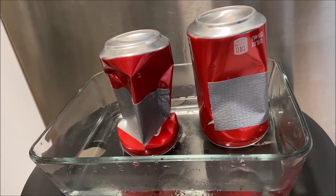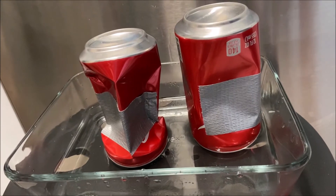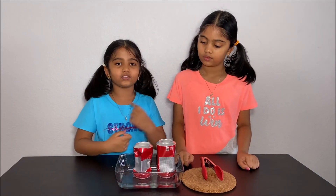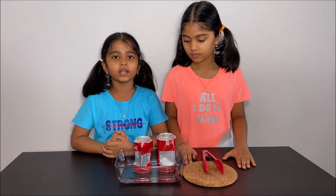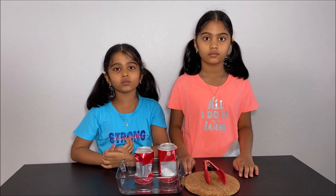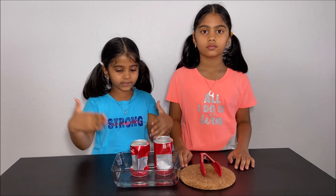Why did that happen? When we heated the can, the can and the air inside got hotter and hotter. But when we put the can in the cold water, all the air became colder, so the air needed less space, and the atmospheric pressure pushed on the can making it crush. Hot air needs more space, so the air was less dense and some hot air went out of the can. When we put it in cold water, the air inside got colder and colder, and atmospheric pressure pushed on the can and made it crush.